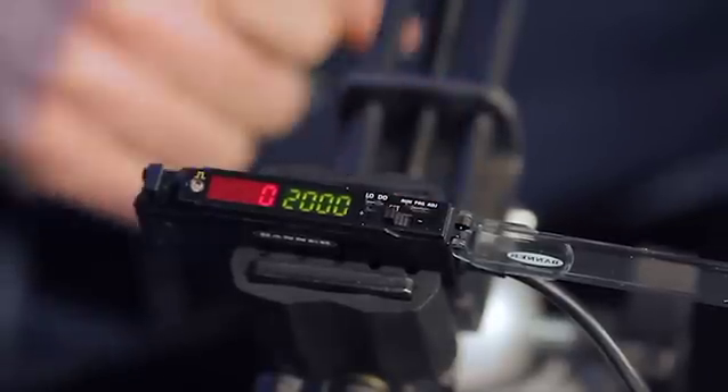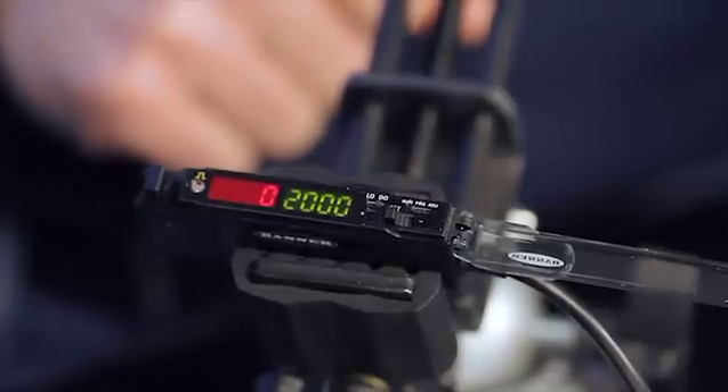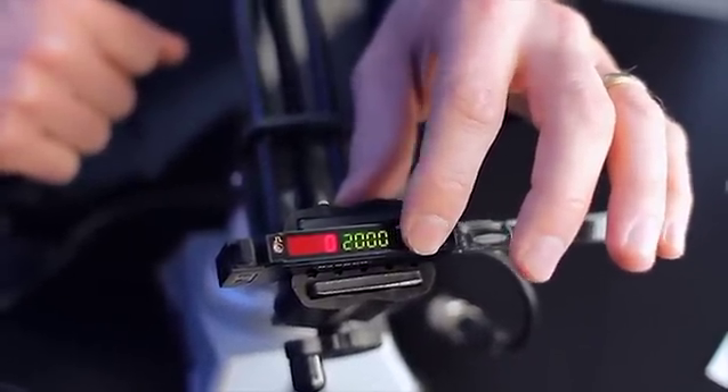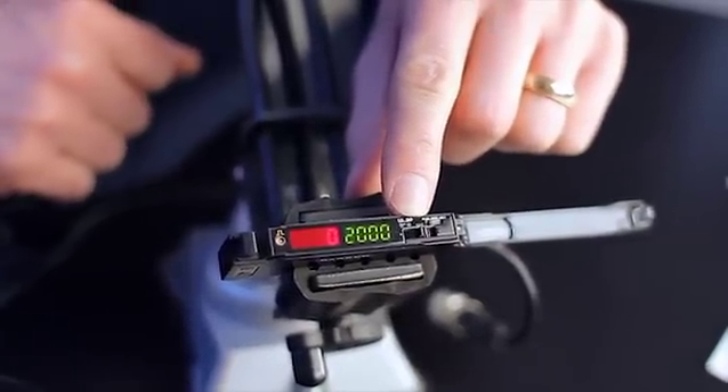Run mode is used for normal operation after the amplifier has been programmed and adjusted. Run mode prevents accidental changes to the threshold from the rocker button. Only the light operate, dark operate selection switch is active in run mode.